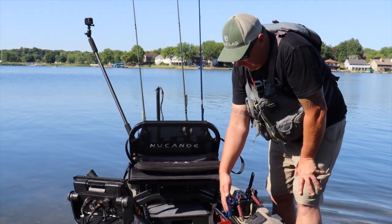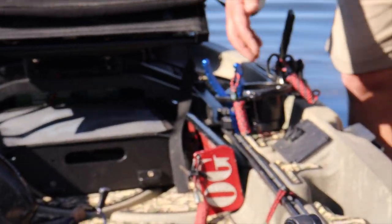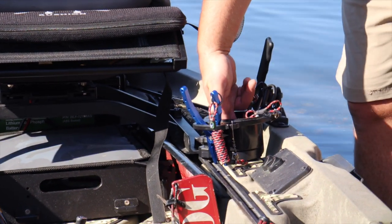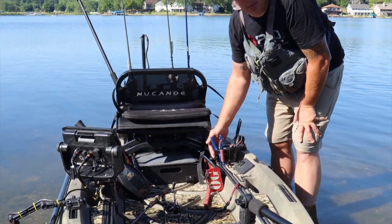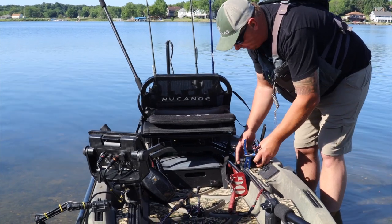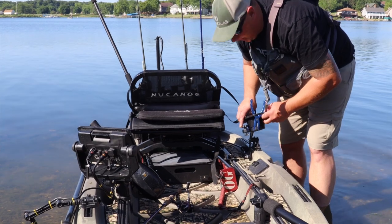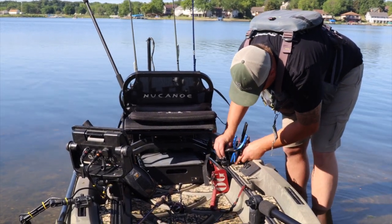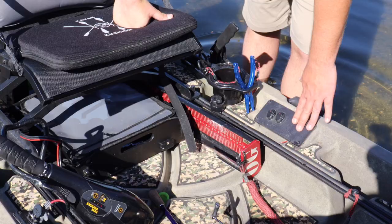I've got the Yak Gadget XT cup holder, which is super nice because it has slots for your pliers, scissors, and all kinds of tools. I'll throw used baits in there at the end of the day. What's super nice about these tracks is they're top-load, so you don't have to slide accessories all the way to one end — just loosen up, tilt it out, tilt your accessory in, screw down the thumb bolt and you're good to go.